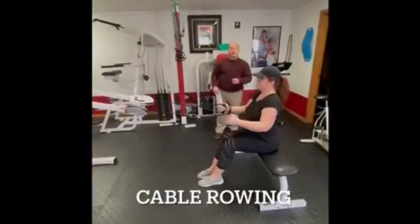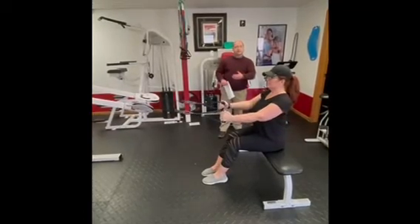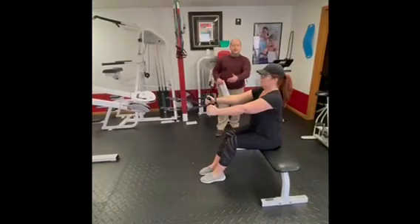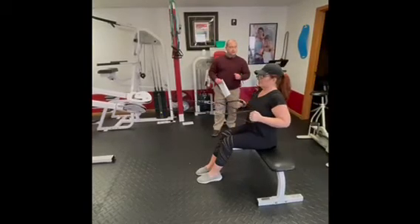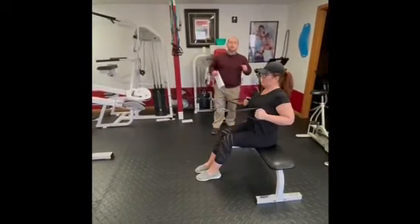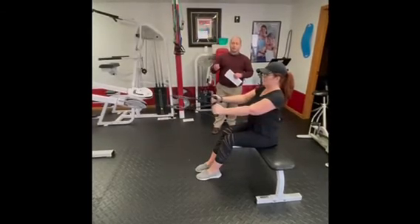Cable row: nice and slow, four seconds back. Let it stretch you as far as you can without rest, then pull it back in, bringing the elbows all the way behind the body. Squeeze the shoulder blades together, then extend again as far as you can without rest.